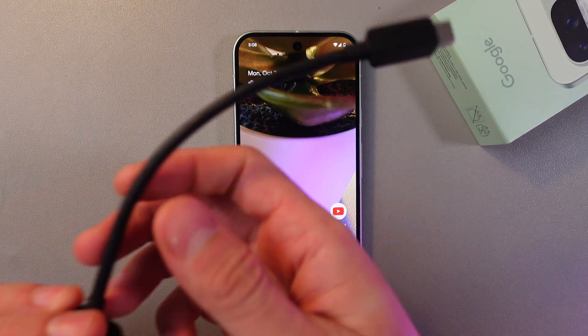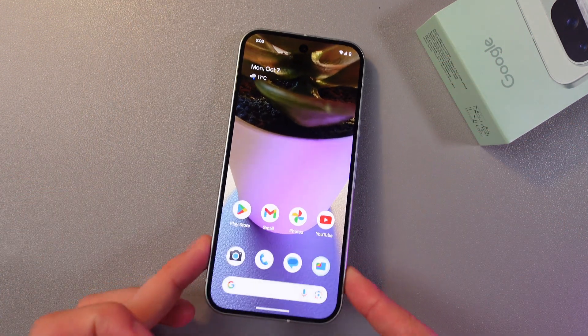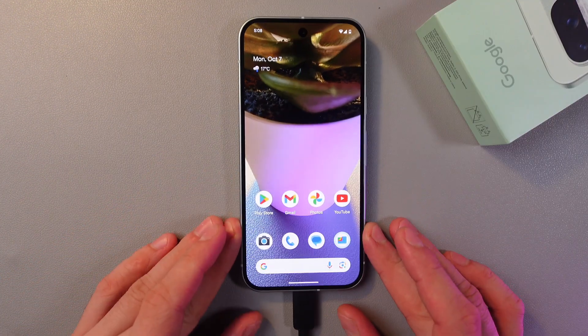In order to do that, grab your OTG adapter and insert it into your Google Pixel 9 right here at the USB-C port — just like this.